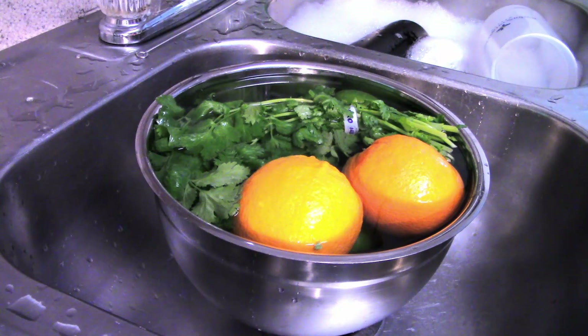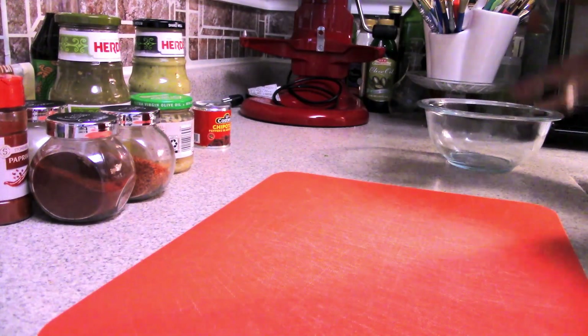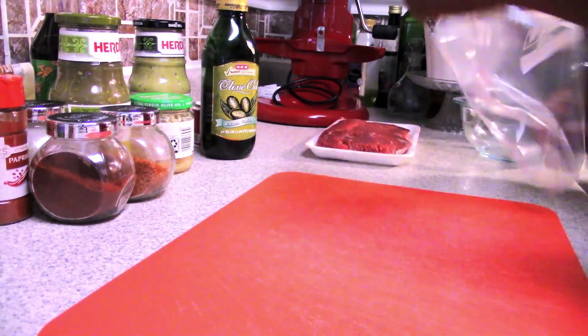Before I get started with anything, I'm going to do a vinegar wash on my fruits and veggies. I'm also going to get my marinade prepared for both my steak and my chicken.